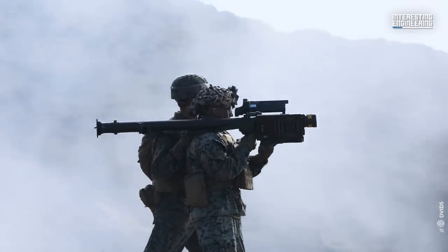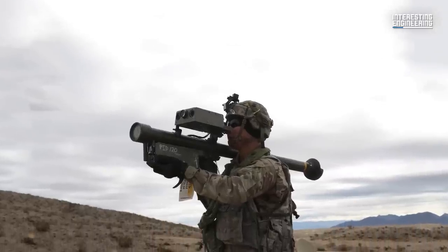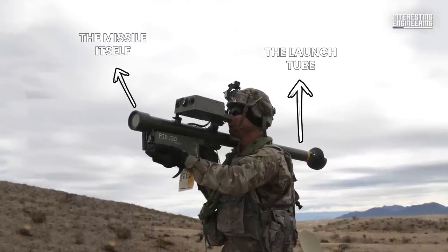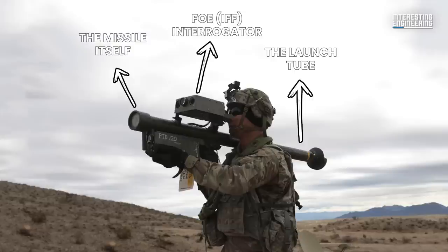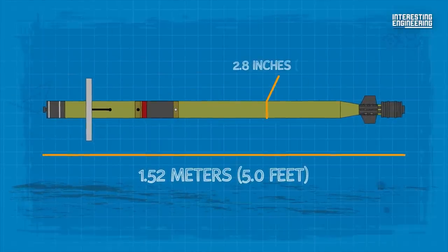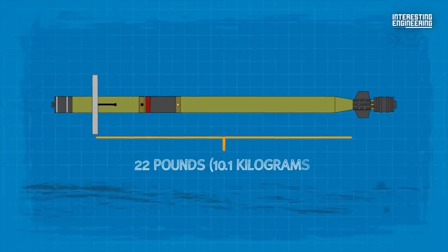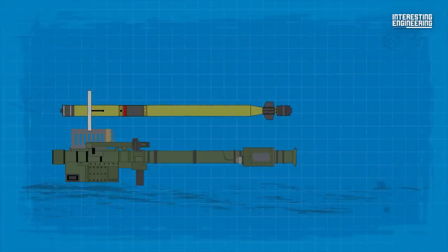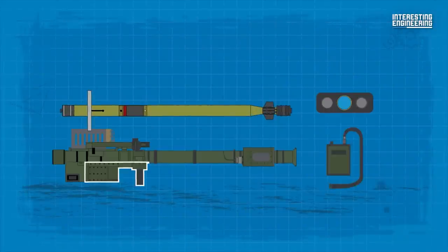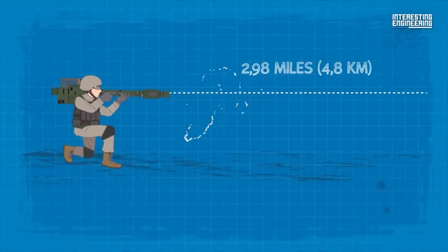The Stinger missile system has undergone multiple upgrades and improvements since its introduction in 1981. It consists of three primary components: the missile itself, the launch tube, and the identification friend or foe (IFF) interrogator. The missile has a length of 1.52 meters, a diameter of 2.8 inches, and fins measuring 3.9 inches. The weight of the missile itself is approximately 22 pounds, while the total weight including its launch tube, integral sight, grip stock, and IFF antenna is approximately 34 pounds. It can engage low-altitude enemy threats up to 2.36 miles away, and has a targeting range of up to 2.98 miles.